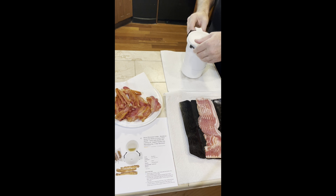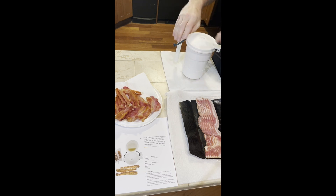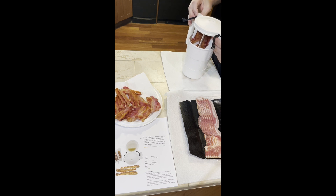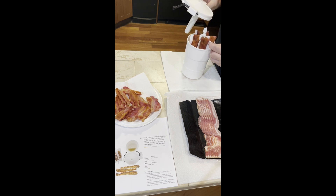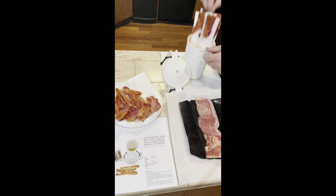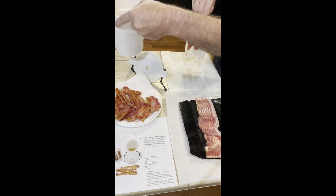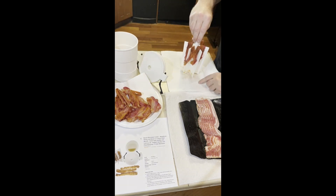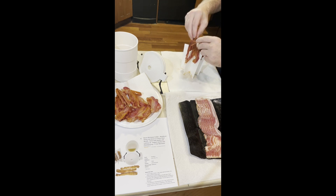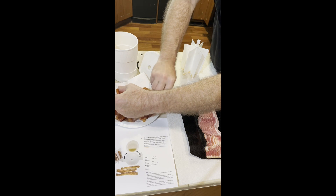Cook it a little bit longer if you like it crispier, a little bit less if you don't. I bought a pack of two of these so I could rotate them fairly quickly. They come out just like this — nice and crisp. Put your bucket to the side, take these off, and put them on your plate.